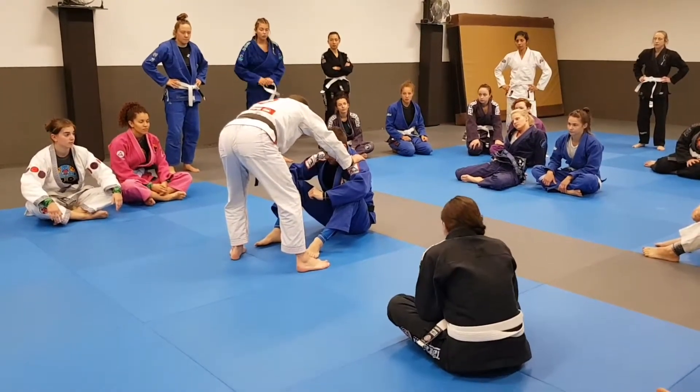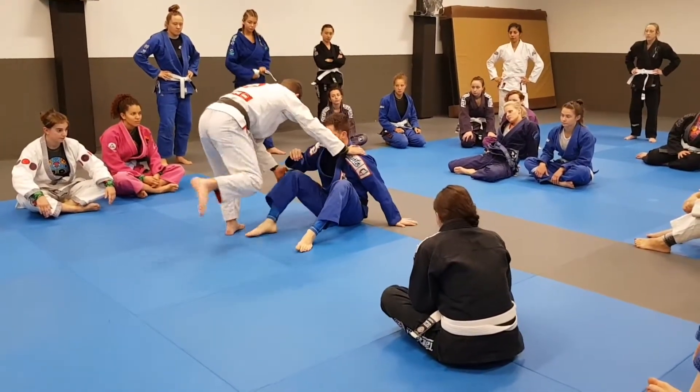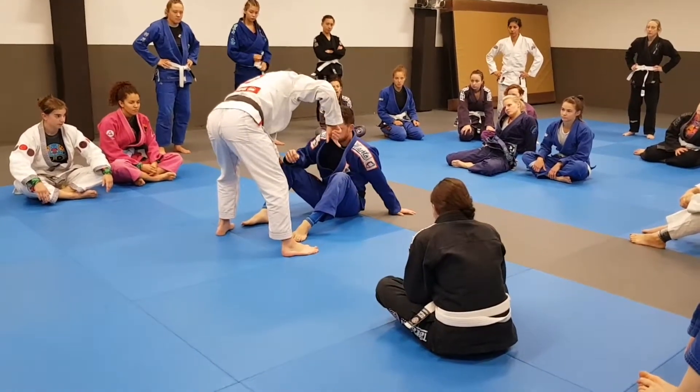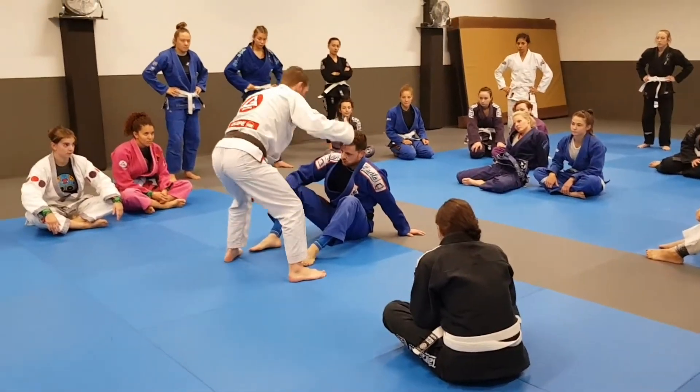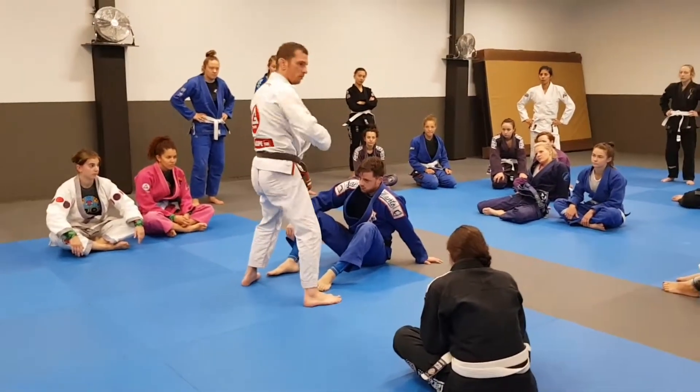He had the hand on the outside of the knee before, and I passed it this way. So now I'm going to pass to the other side, but I'm going to cut his shoulder area around his neck, and then tap it inside of the knee, and I'm going to walk.